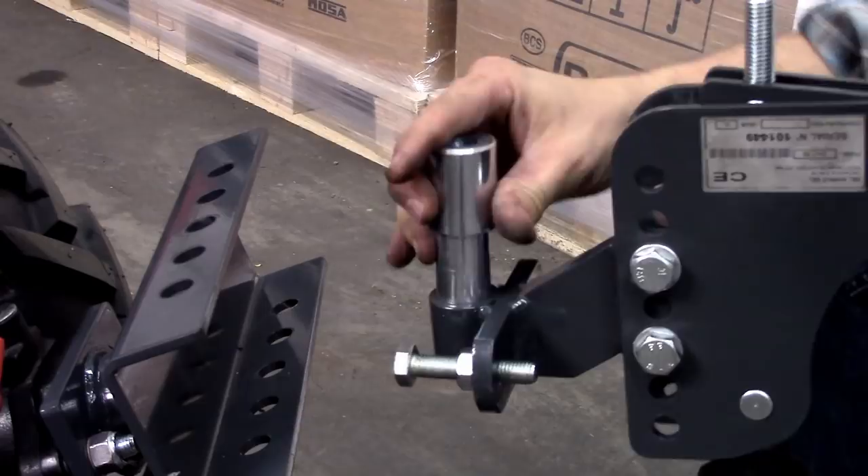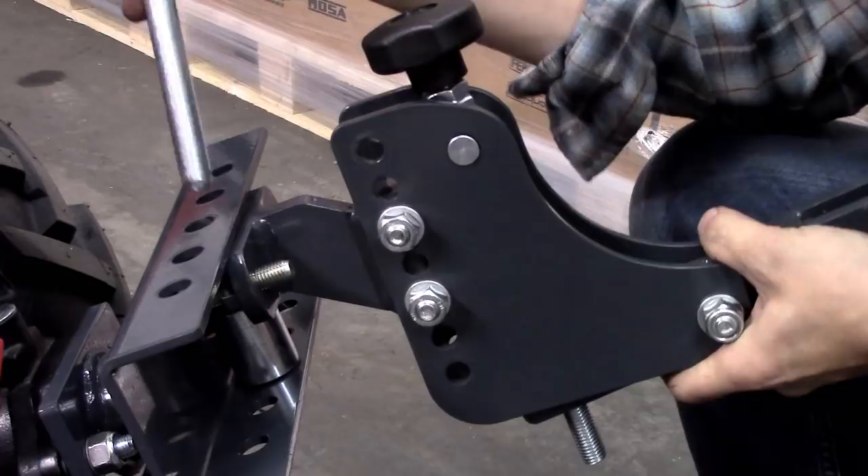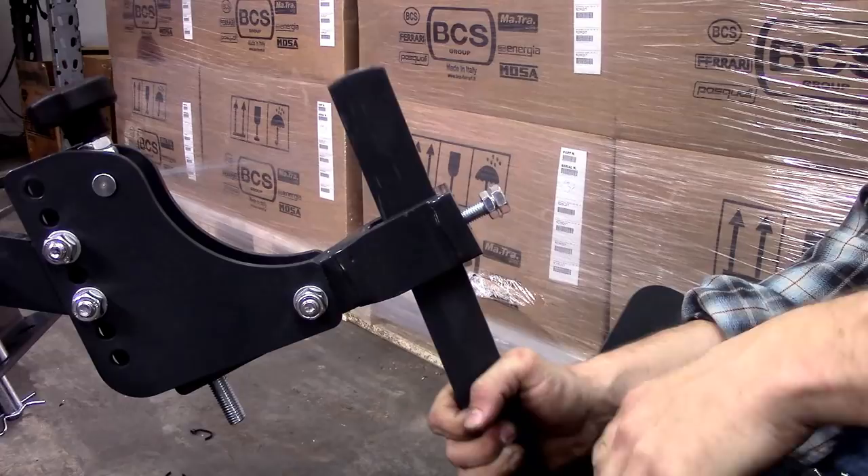To obtain an additional higher or lower tool carrier setting, flip the bushing as shown. You can also flip the tool carrier upside down to obtain a higher setting. The tool carrier has a rectangular receiver that accommodates all drag implements and the toolbar.